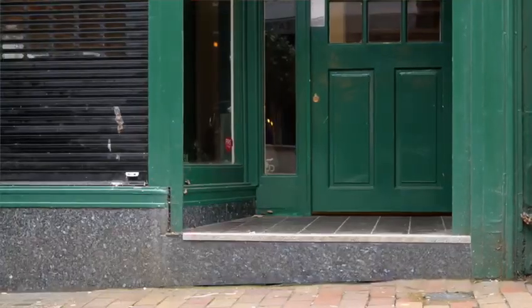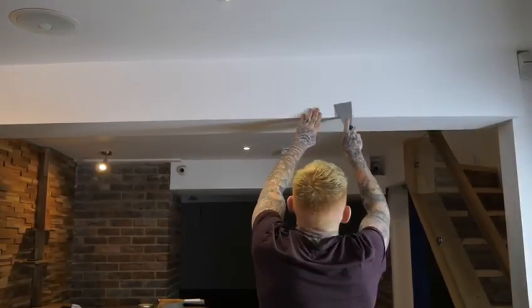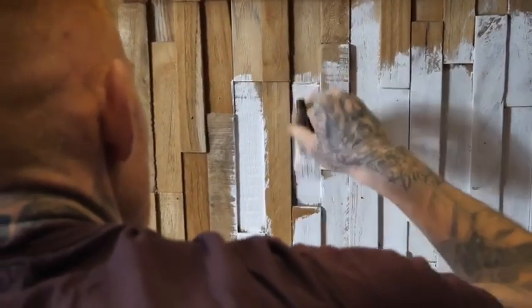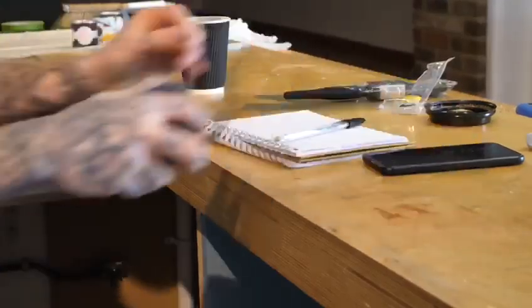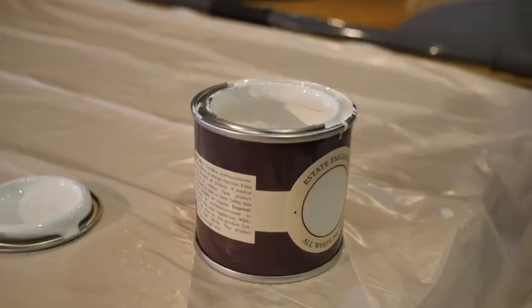Welcome back — week two on site and it's now getting into it. The priority this week is to get the painting finished, get everything stripped out that needs to come out, and we've got the electrician coming back in to look at the lighting. We can finish ripping out the rest of the cabinets and hopefully have the space fully prepped as the deliveries start arriving — fingers crossed the tables get there on time.